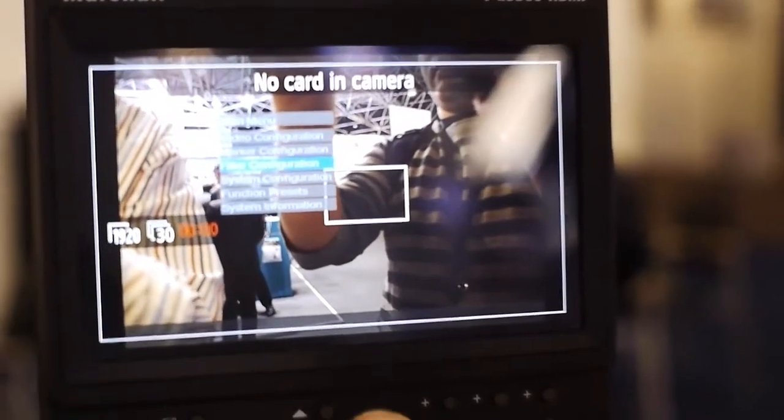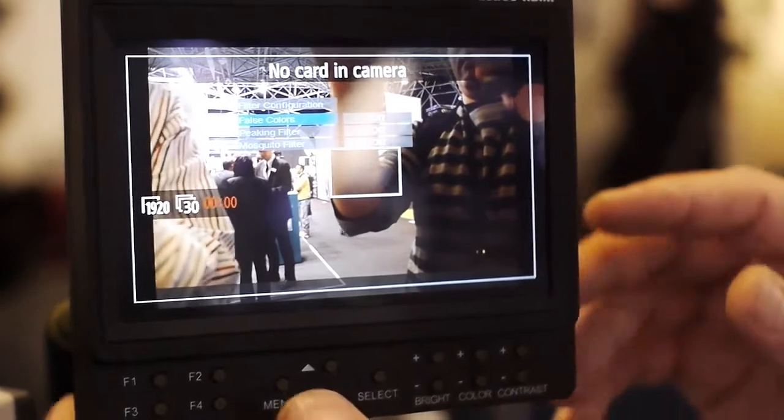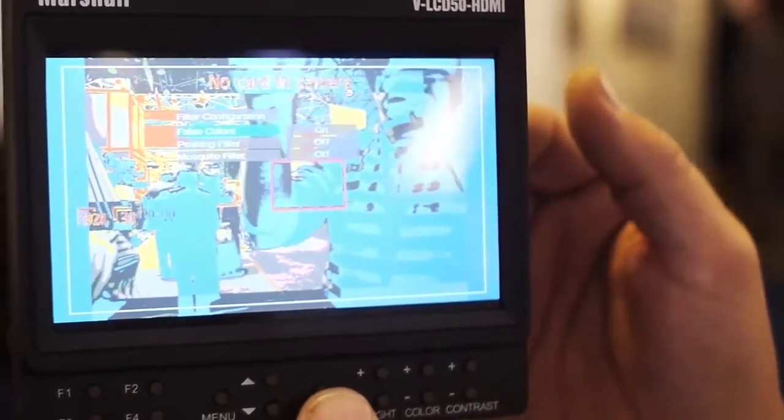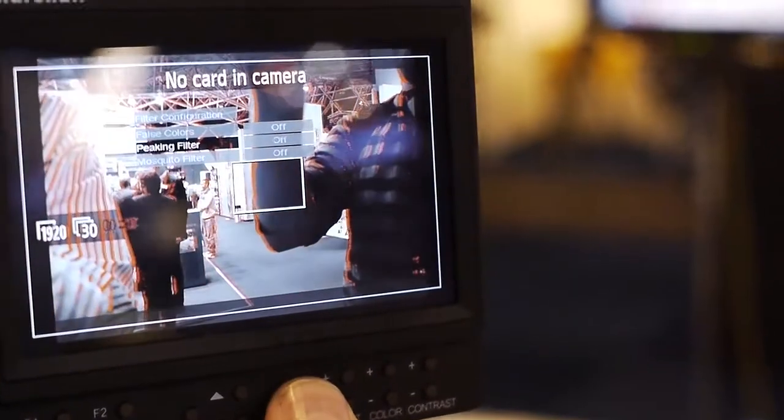It also has two types of filters, which are some of the key selling points of this monitor. It has the false color filter for setting up your exposure, so you're not over or underexposed. You can also go into the peaking filter, which aids the cameraman in focus assist.